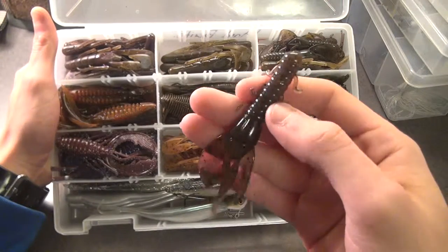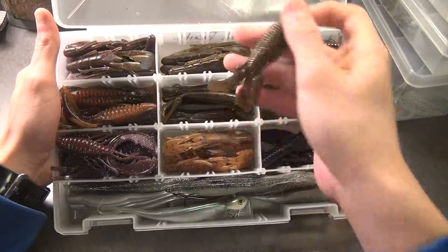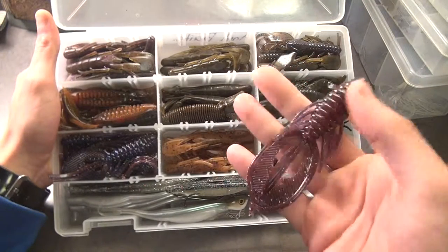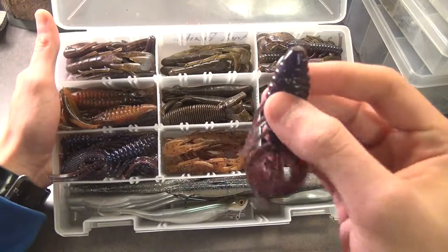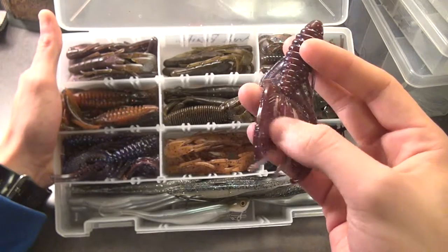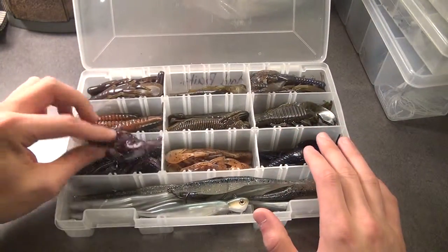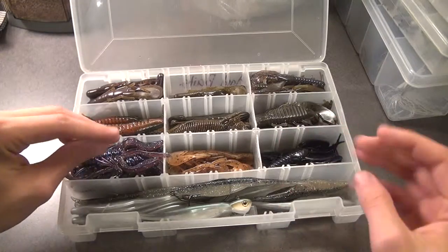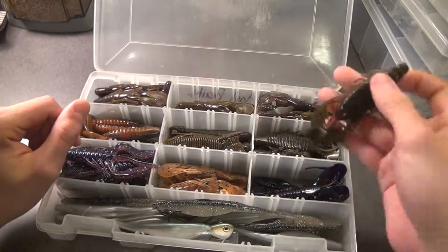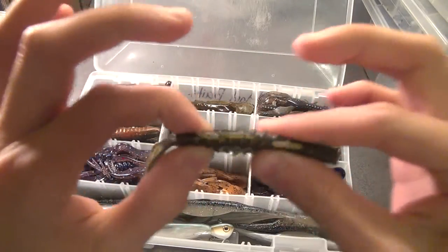We got some Berkeley Havoc Speed Craws in Bamabut color. I got the D-Bomb here in gold green, green goby, and DNM Flipping Craws in peanut butter jelly — by far one of the best craw baits I think you can buy. You can get them on Tackle Warehouse, MonsterFish.com, or DNM's site. They come in three-and-a-quarter, four, and four-and-a-half, and five inch — I like to keep it at the three-and-a-quarter and four inch. Then you got your classic June Bug, and the Crawl Fatties in green pumpkin — mainly jig trailers. They're so thin they'll wear out pretty quickly.